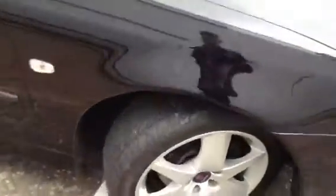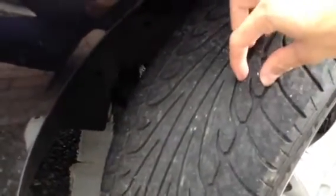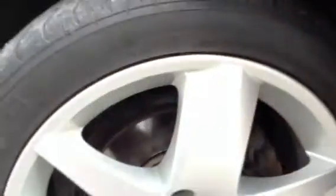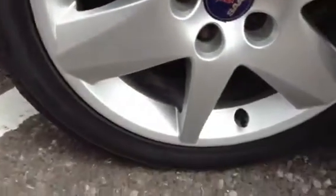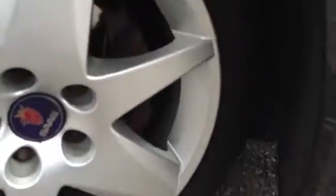Looking at the offside front tyre, you get around 3-4mm of tread. Taking a look at the offside front alloy, it is in very nice condition with no signs of any curbing at all and just a couple of light scratches on it.